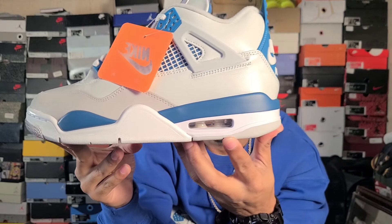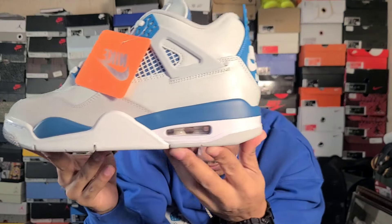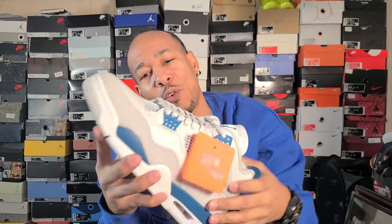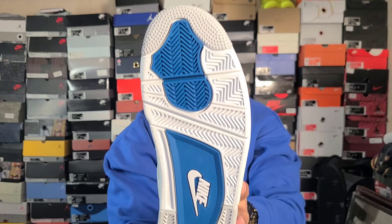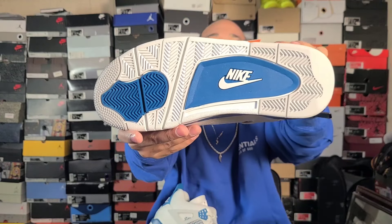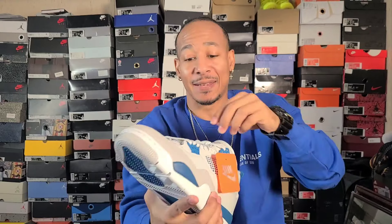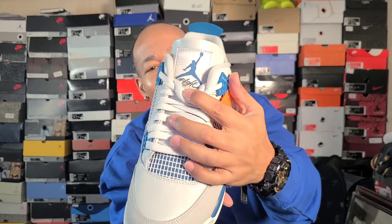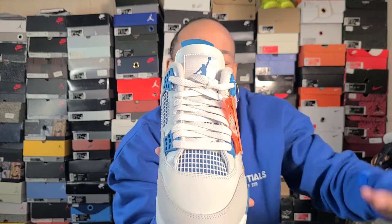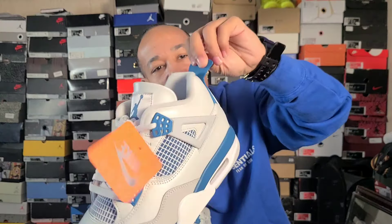With that white midsole — fire, man. The air unit is looking good. Check out what it's looking like on the bottom — got that blue and Nike Air underneath. Fire. One thing I'm not the craziest about is when they put that Flight branding by the Jumpman — that's not something super crazy to me — but it is nice.